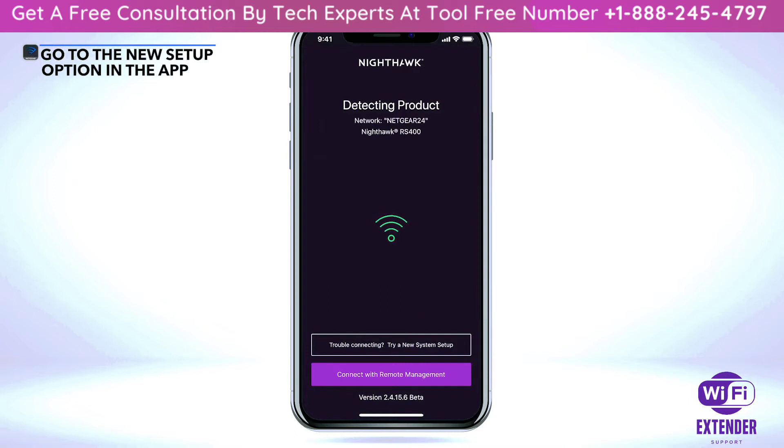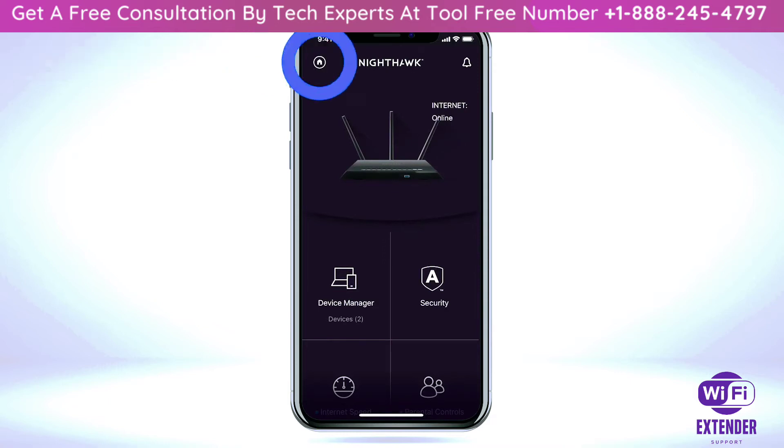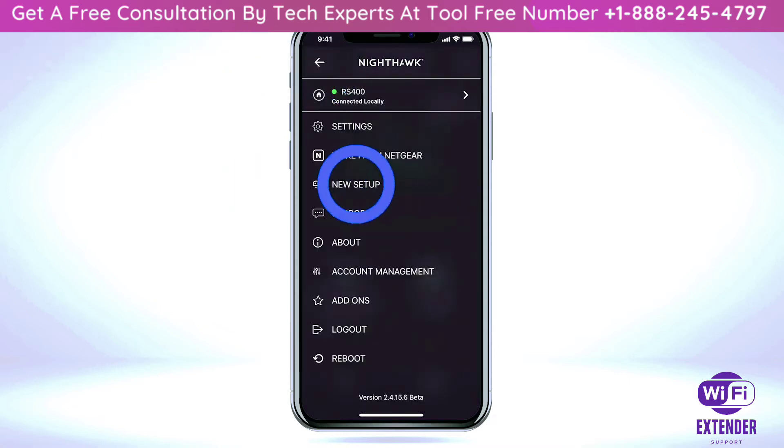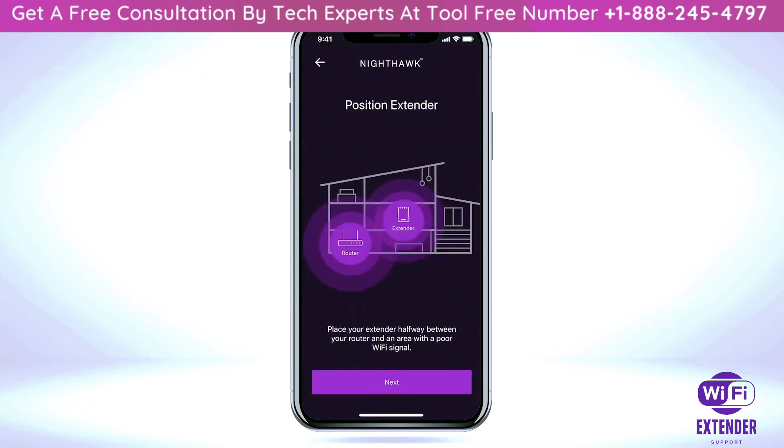If the router is supported by the Nighthawk app, click the home icon at the top left of the dashboard. Click on 'New Setup', select 'Range Extender', then select 'Next'.